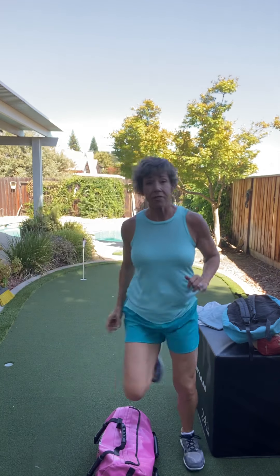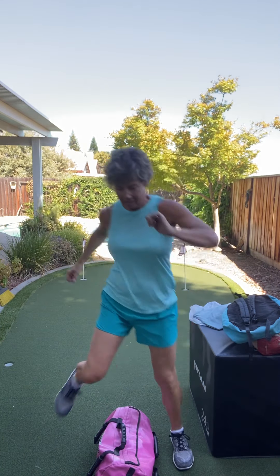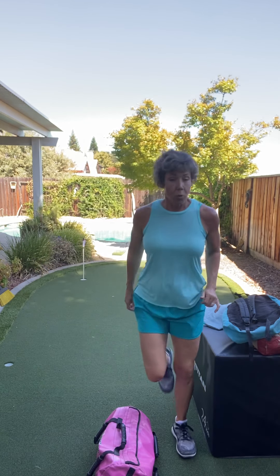Now let's go — five, four, three, two, one.